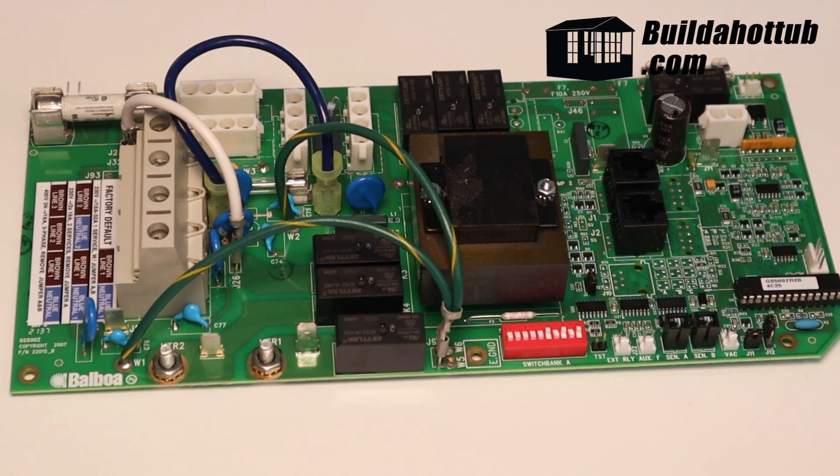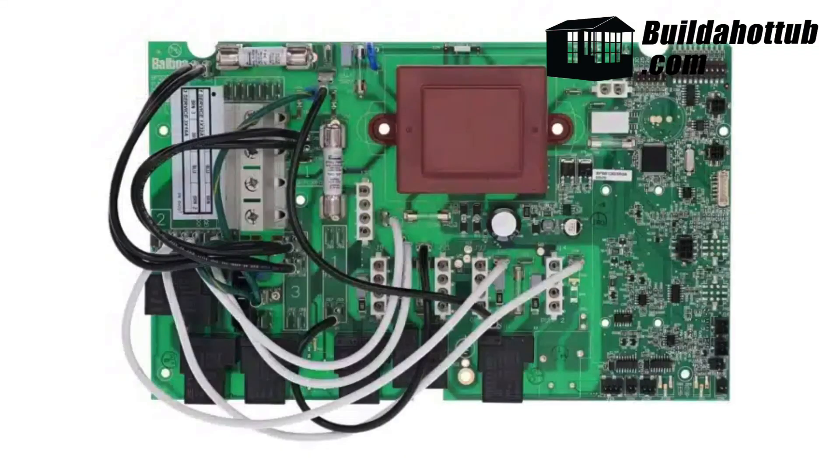On some circuit boards — for example the one on screen now, which is a Balboa BP601 — you can see where the actual chip model is printed on the circuit board. Not only do we have the part number 24133_H, we also have a BP601 3G3 R1C on a sticker, which indicates what software is actually loaded onto the board. So again, even with a different model of Balboa, I've got multiple points of reference: the circuit board, the Balboa part number, and most importantly what software is loaded onto it.